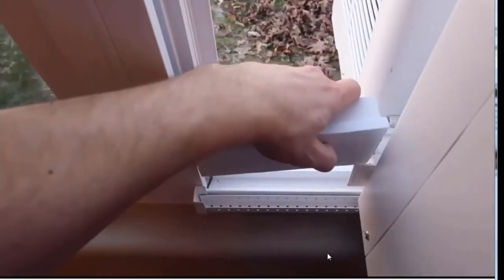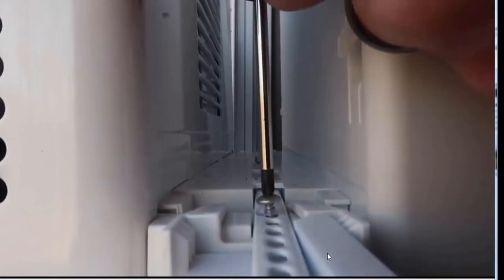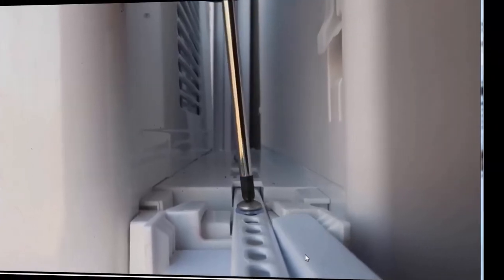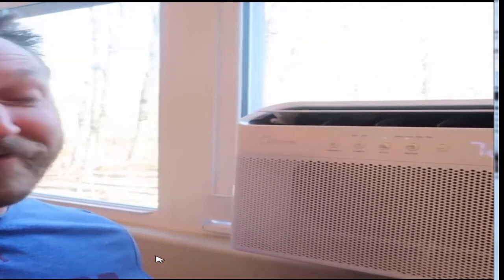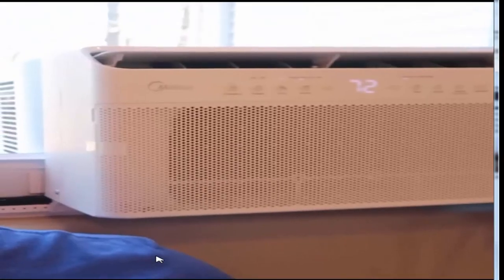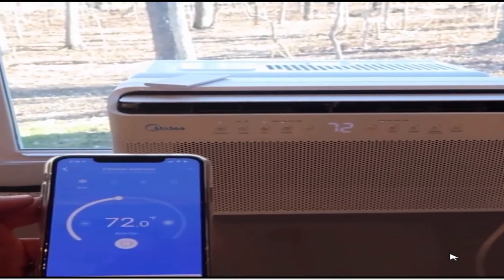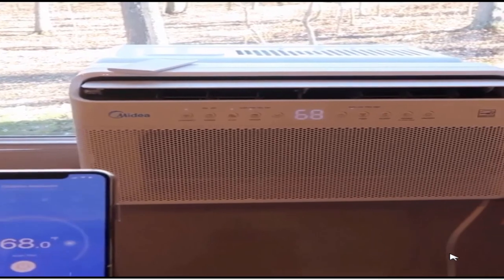Once power is restored, the unit automatically resumes operating at its previous settings. Plus, low power startup conserves energy and saves you money year after year. Frigidaire is the brand you can trust to keep you cool and comfortable. Energy Efficiency Ratio: 11.05. Uses a standard 115-volt electrical outlet. Quiet operation on low: 51.3 dBA — keeps you cool without keeping you awake.